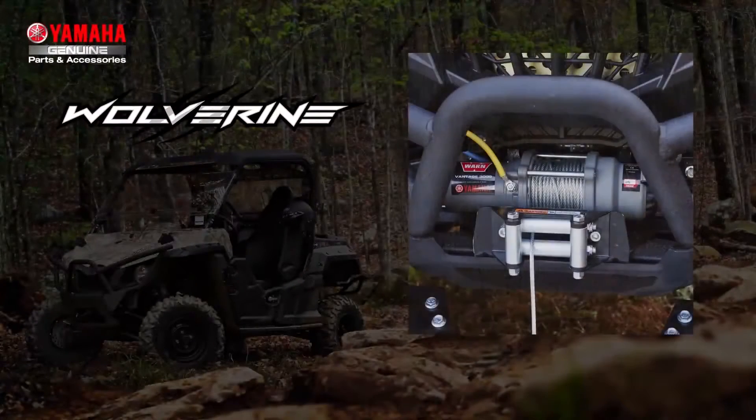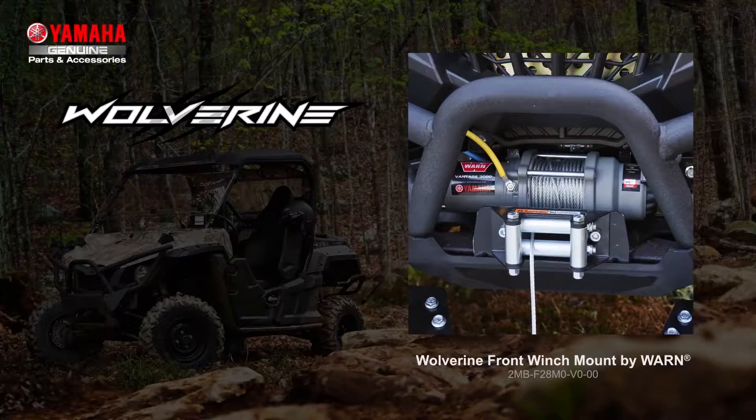One of the most basic accessories you'll need is a winch — it is a necessity in case you get stuck. Check out this front winch mount by industry leader Warn. It's formed and welded to match the Wolverine's rugged design and it's engineered with 3/16th inch steel sheet metal and has a black powder coat finish. It includes all components for installation and required cut-to-length wires. It works together with either the ProVantage 3500 winch or the Vantage 3000 winch, both by Warn.